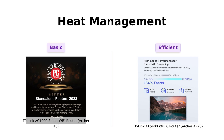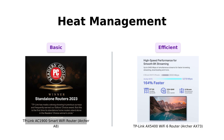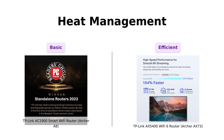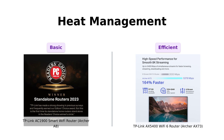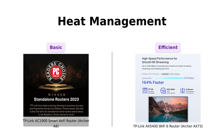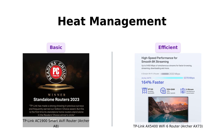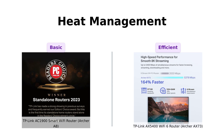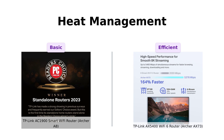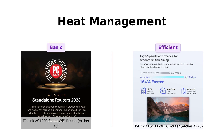Last but not least, heat management. The A8 is like that friend who always hogs the fan at a summer barbecue. Meanwhile, the AX73 has more vents than a cheese grater, so it stays cool even when you're binge-watching your favorite shows in 8K. Less heat means better performance and fewer 'why is the Wi-Fi down again' moments. Users have noted that the AX73 stays cool and performs consistently under heavy use.